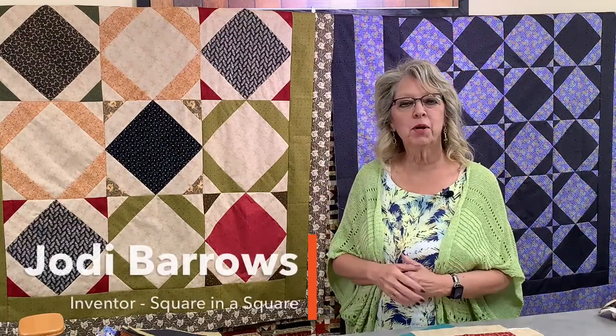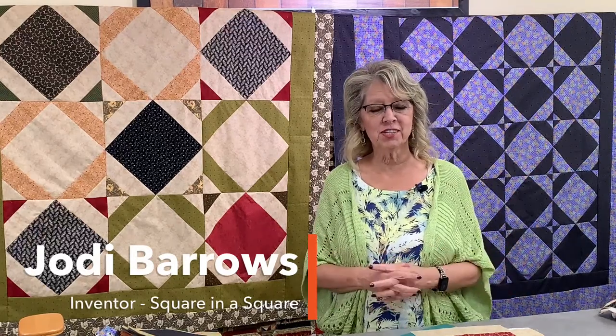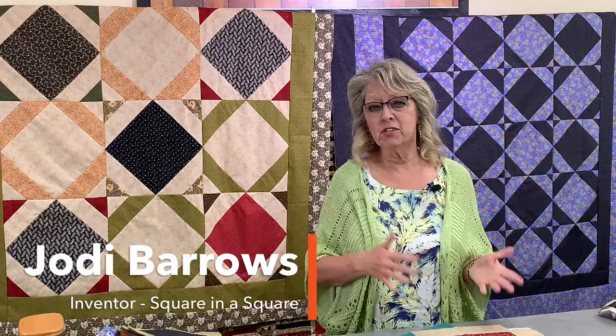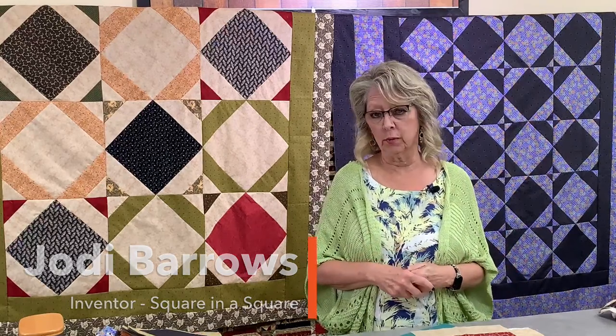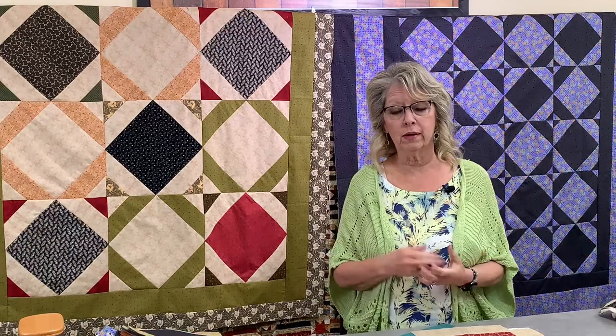Hi everyone, I'm Jodi Barrows with the Square in a Square. Welcome to our live and free teaching today on a couple of different versions of spool quilts. They're all done with strip piecing — they're great to be done with leftover scraps for one, or with pre-cuts for the other, and we're going to talk about both of those.